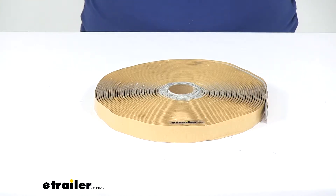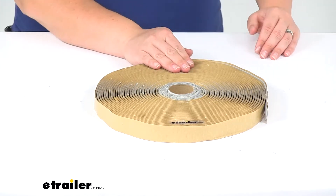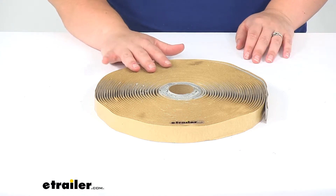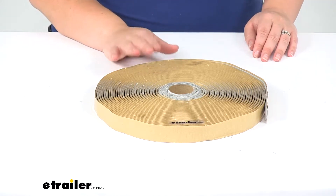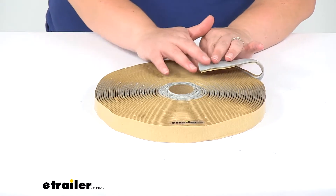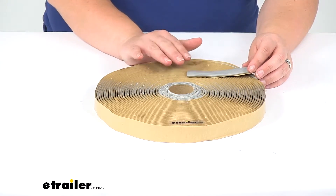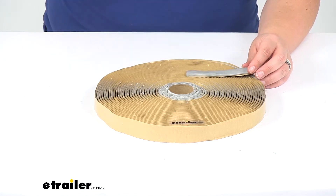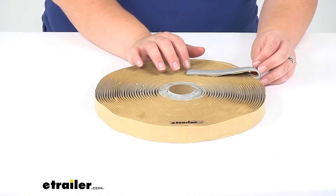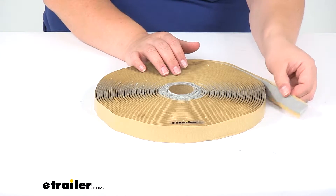Today we'll be taking a quick look at the butyl tape for enclosed trailers. This is going to be an important part of your installation of a roof air conditioner, a vent, a fan, or anything that you want to be installing on your enclosed trailer or RV. The butyl tape is going to create a watertight seal between that accessory and the top of your roof. It also helps to get that adhered to the roof membrane, and you can also use this to actually install a new roof membrane on your enclosed trailer.